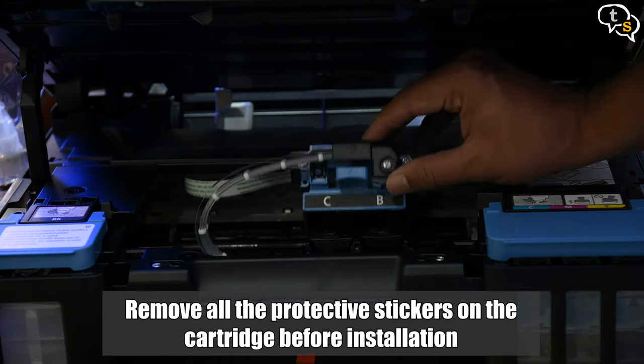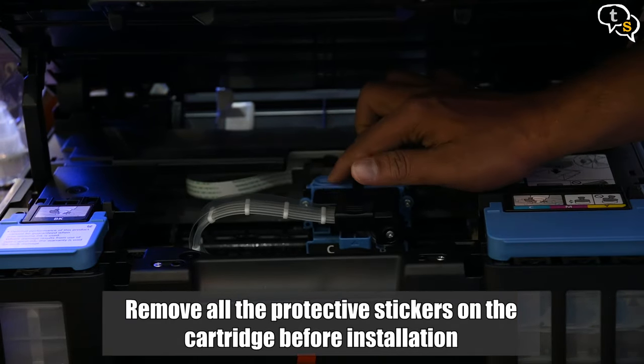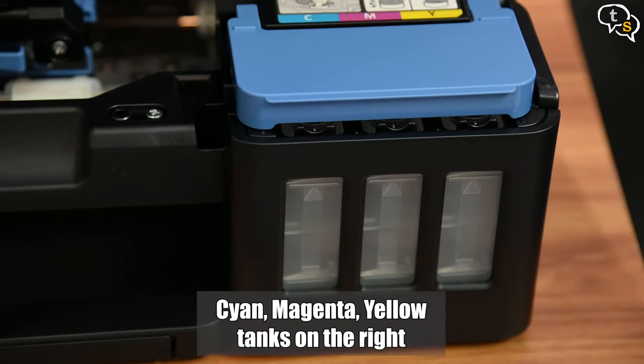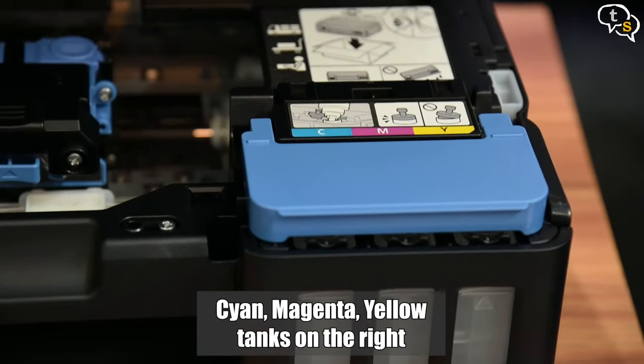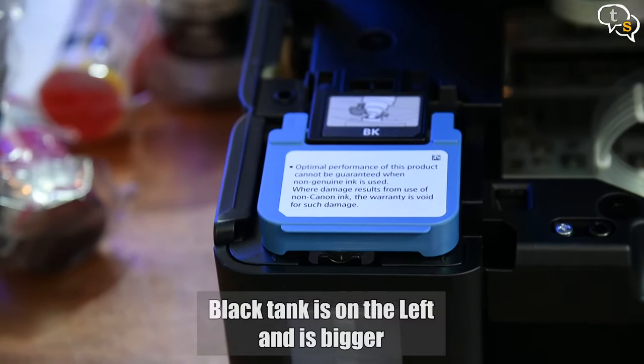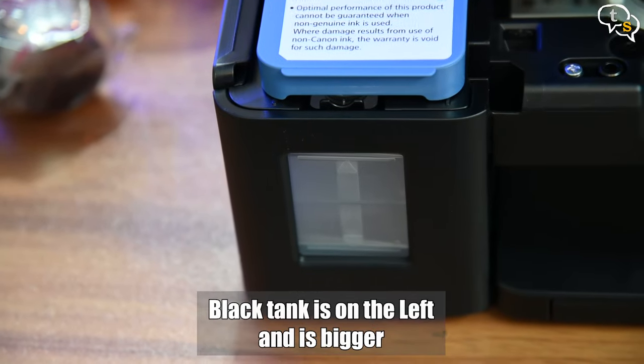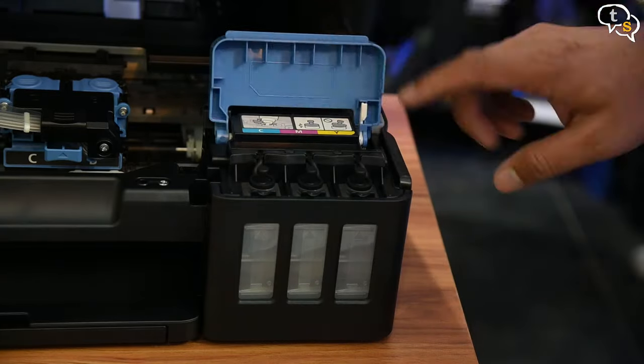Once they are in, close down the top and lock it down using these buttons. Now for the ink. Here's where we have the color tanks — C, M and Y. Black is on the opposite side and is a bigger tank too. We have these rubber plugs to keep the tank secure.